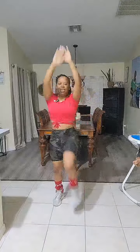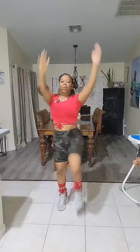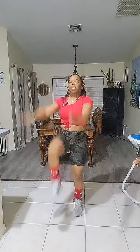All right. Arms up. Knee up. 20 seconds. Do your best. Keep on going.